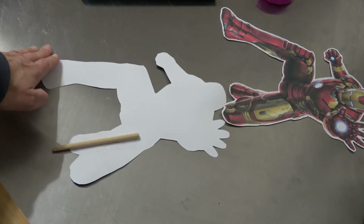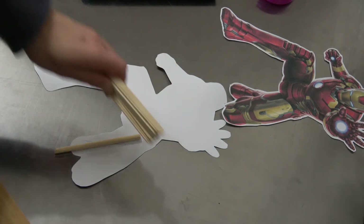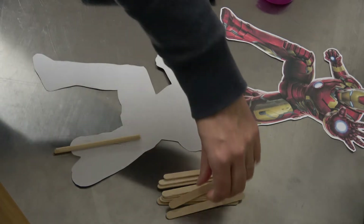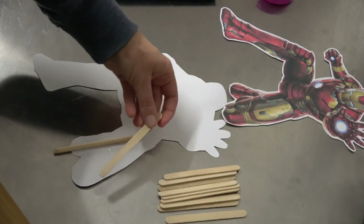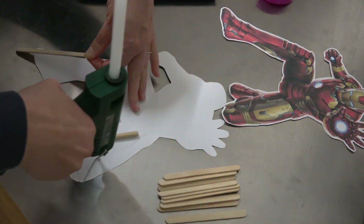Once you've actually done that, you then start putting your popsicle sticks all the way around. There's no right or wrong way of where to put the sticks — I just like to make sure that it is sturdy and secure.